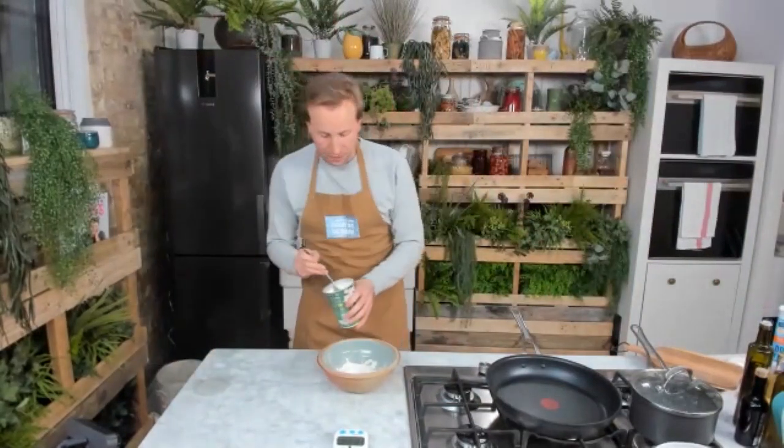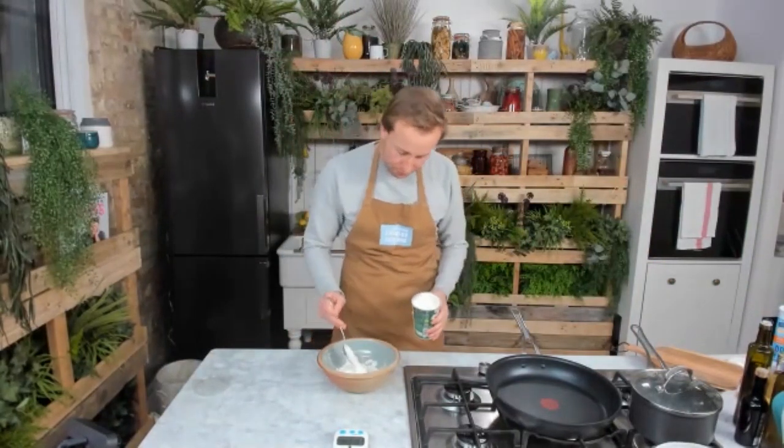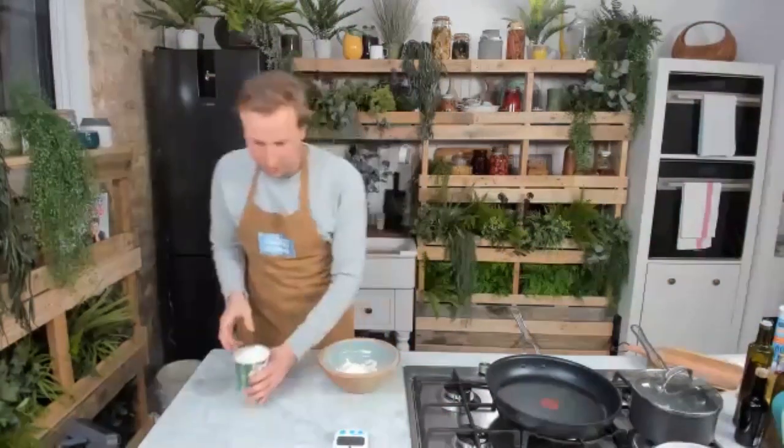Kyle is our producer today. If anyone wants the recipe written down, we've got it in the comments. Hello to everyone who's joining us — we've got people in Brooklyn, New York, Australia, Uzbekistan, Malaysia, Spain, Singapore, and Ipswich Australia as well.